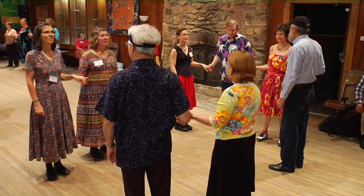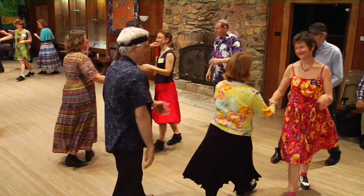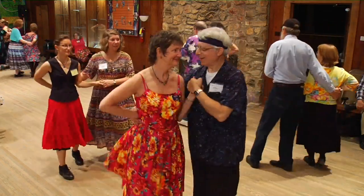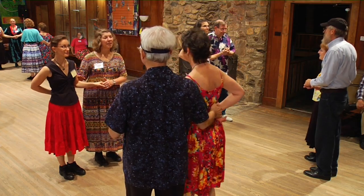Okay, try this. Face across the set with the couple across from you — two ladies chain. Now keep turning until you can comfortably face up and down the line. If it's a very short turn, go round again. And ladies chain along your line.